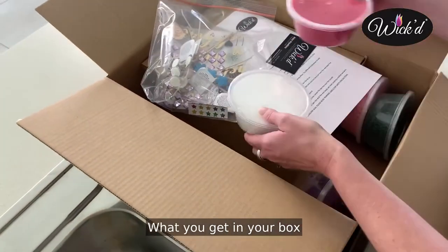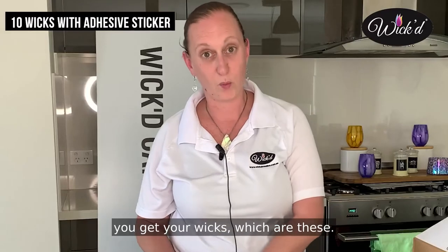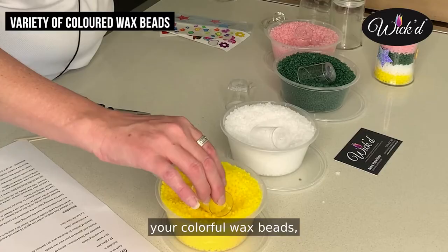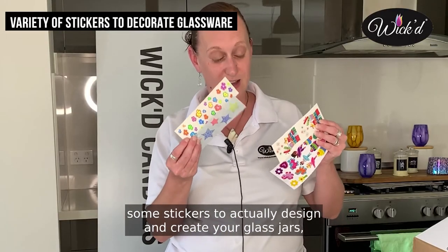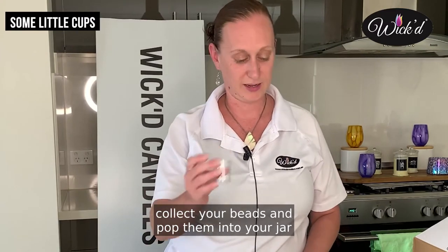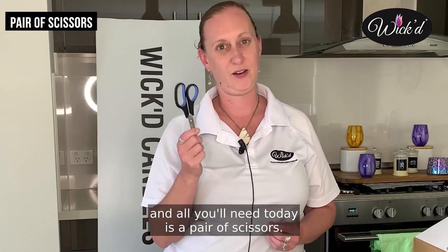What you get in your box to start off with is you get 10 glass jars, you get your wicks which are these, you get your labels for the bottom, your colourful wax beads, some stickers to actually design and create your glass jars, some little cups so that you can collect your beads and pop them into your jar, and all you need today is a pair of scissors.